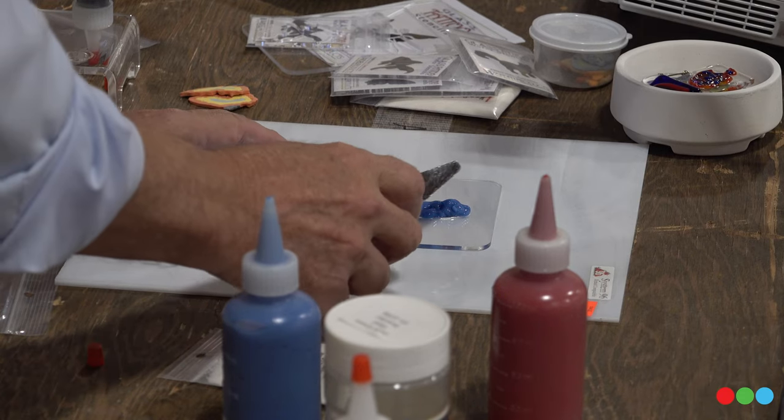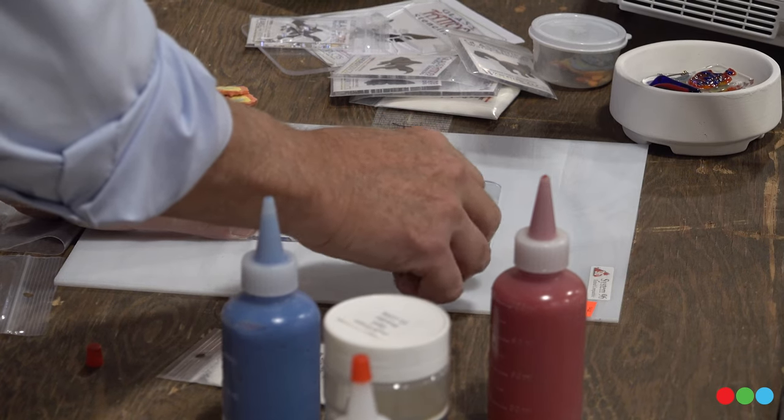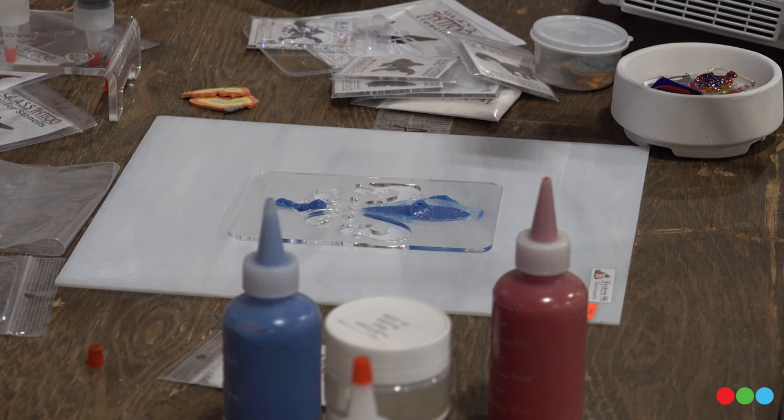So now I've got it on there. I'm going to just hold on to the stencil very gently and move it around and try to get it. It's a bit maddening. I need a tech guy here.